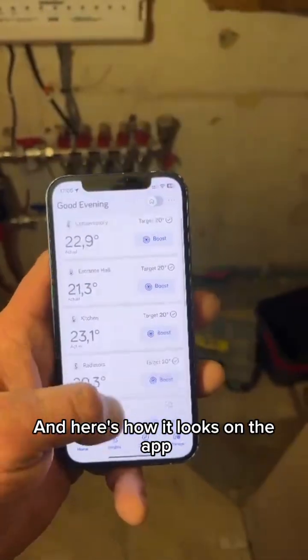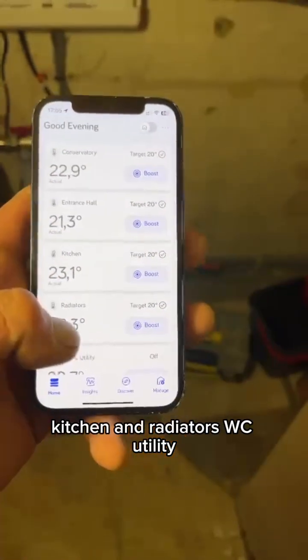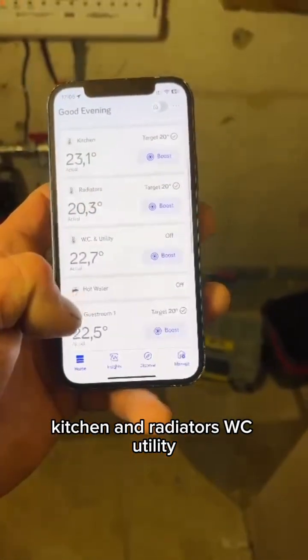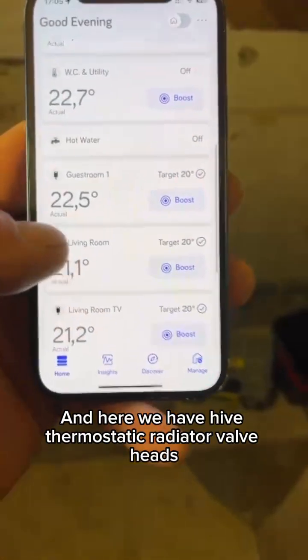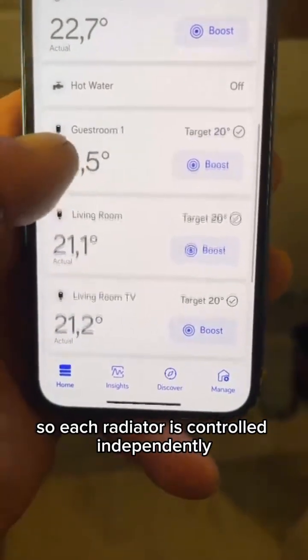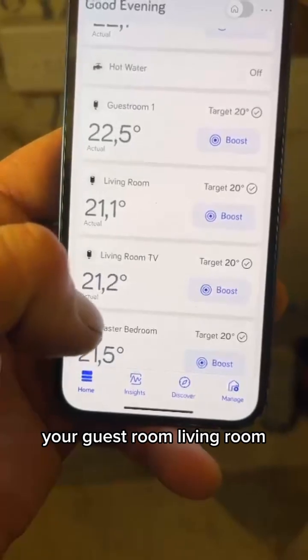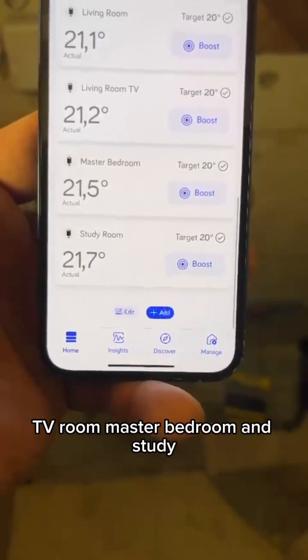Here's how it looks on the app. We've got conservatory, entrance hall, kitchen, and radiators. We also see utility and hot water. And here we have five thermostatic radiator valve heads — each radiator is controlled independently. We've got guest room, living room, TV room, master bedroom, and study.